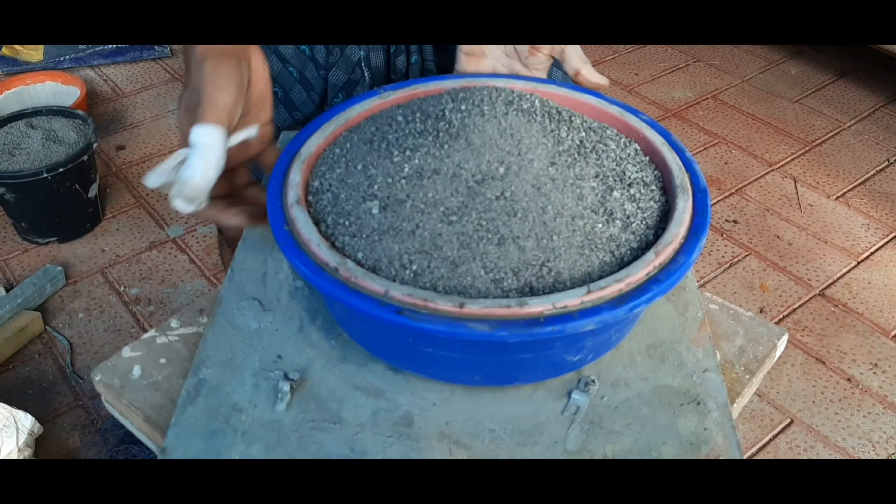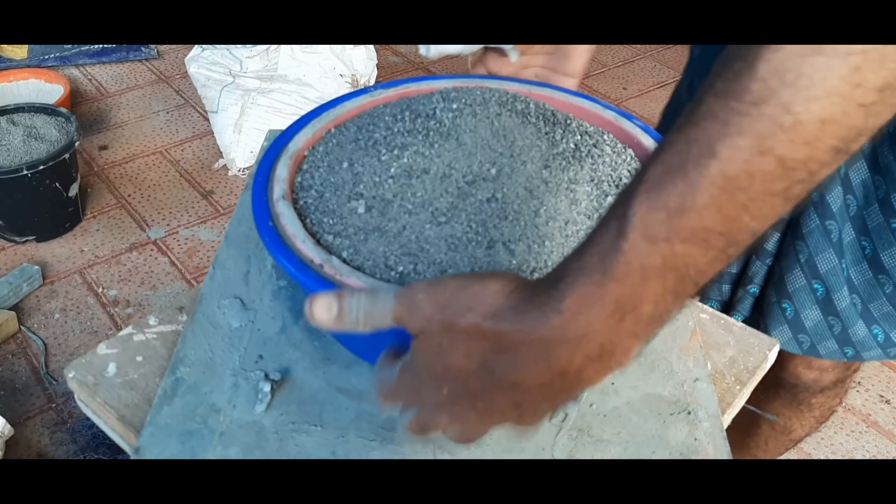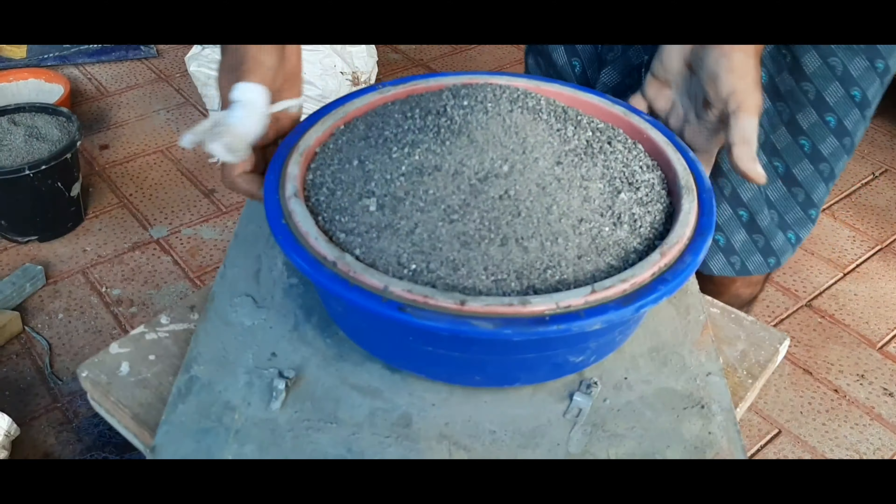I will put it in the water to cure. I will leave it for a second and then let it set for 24 hours.